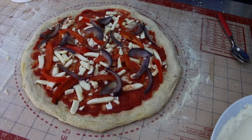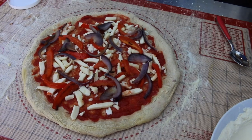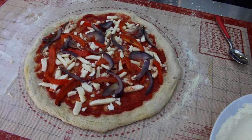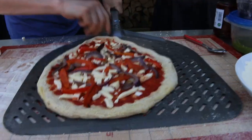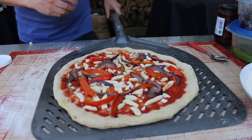Right, so we've got that and then we're going to put it in the oven, and then we'll come back and put the pesto on it. Into the oven it goes — let's go!